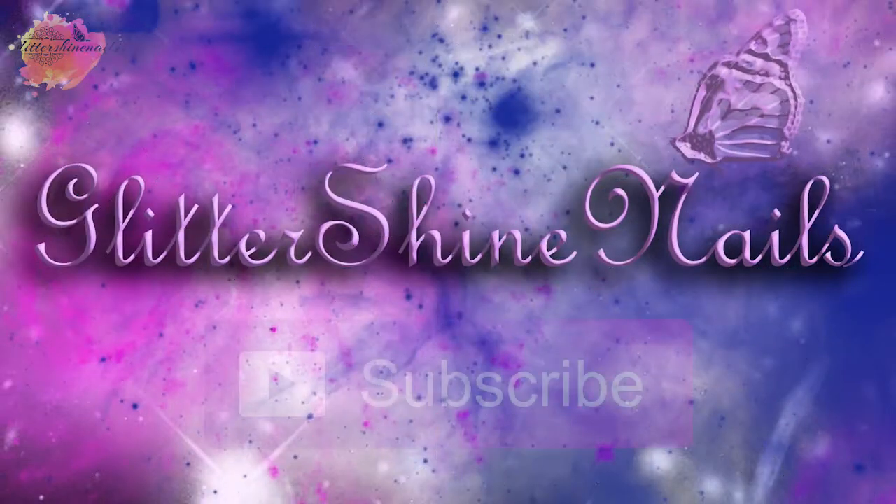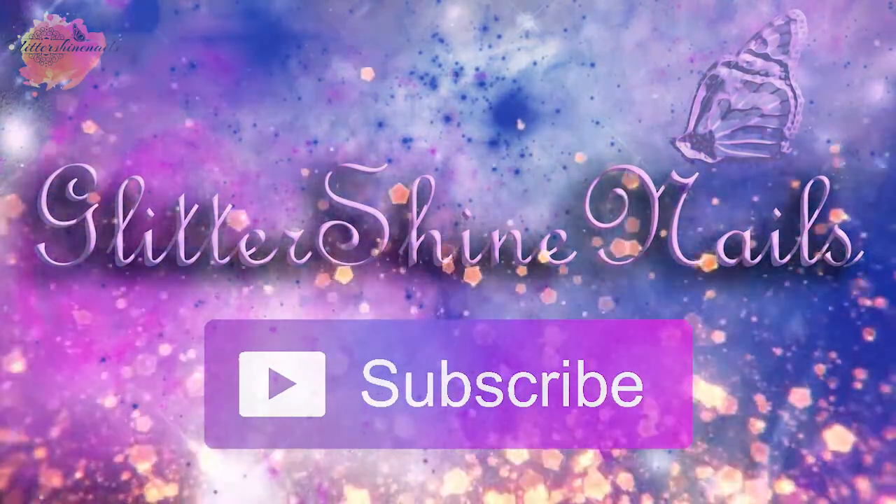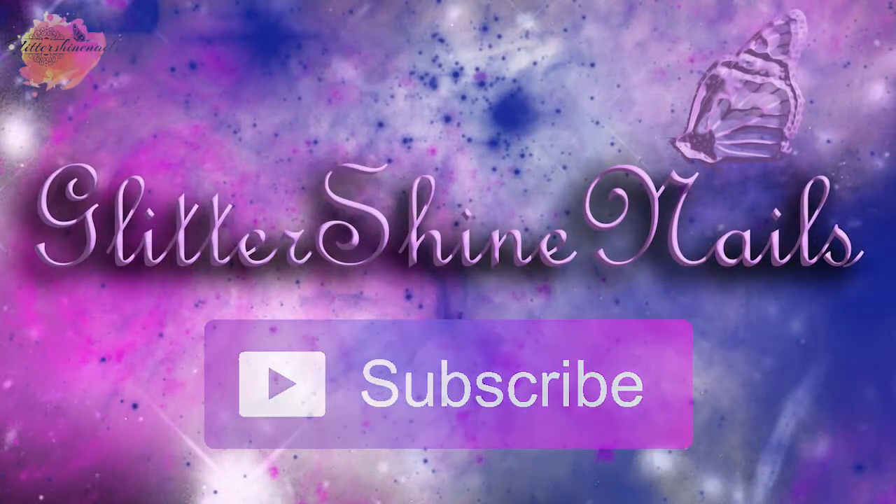Before we get started, please subscribe to my channel and make sure you have the bell notification on. And please also like this video — these really help out my channel. Thank you.